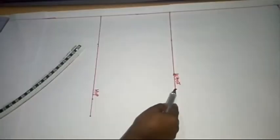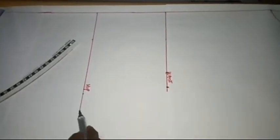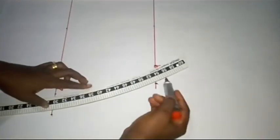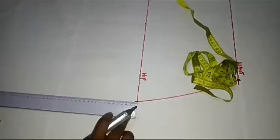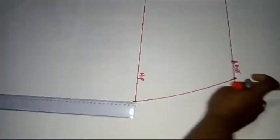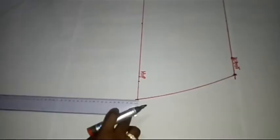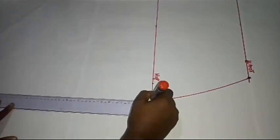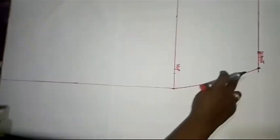At my waistline and my hipline, I'm going to connect these two points together with my hip curve. I'm done connecting my waistline and hipline. Then I'm connecting my hipline to my full length — the hem. I'm done connecting my waist, hip, and hem, as you can see.